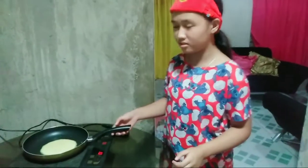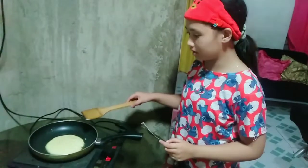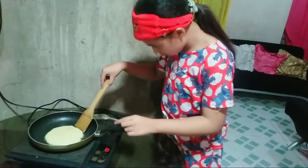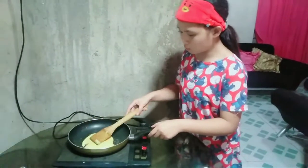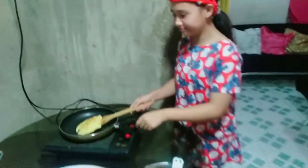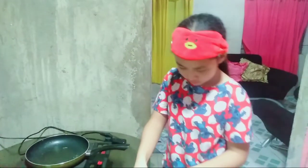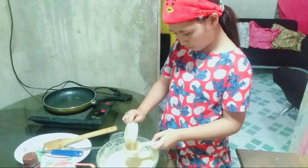We are going to do this repeatedly until we are done. Now we are going to flip the pancake upside down — let's check if it's ready. It's perfect! The first pancake is done. Repeat the process: use 1/4 cup and grease the pan again.